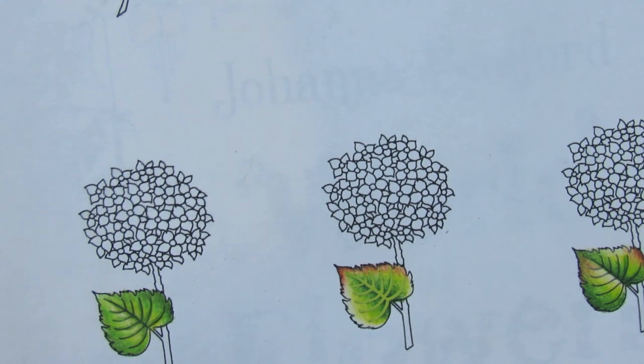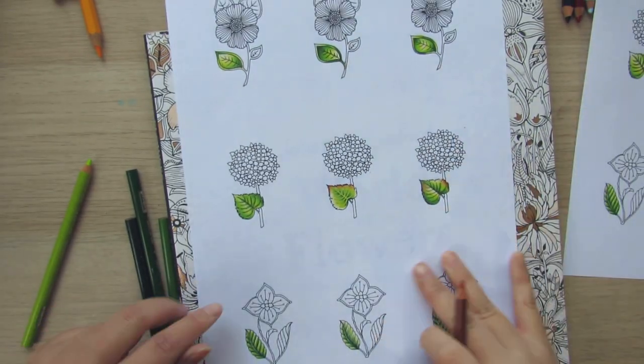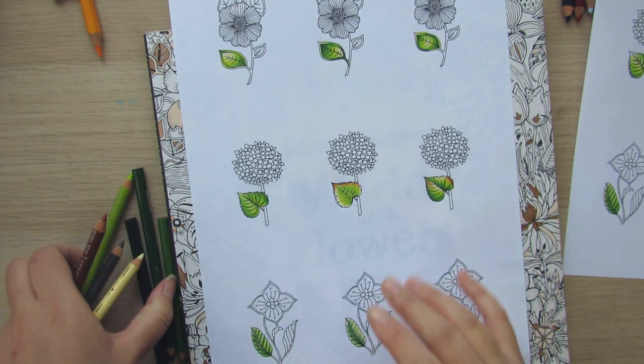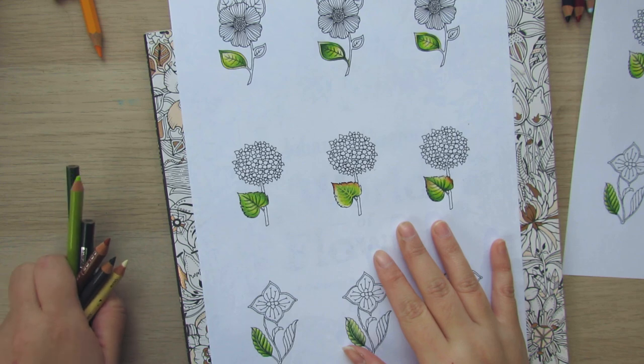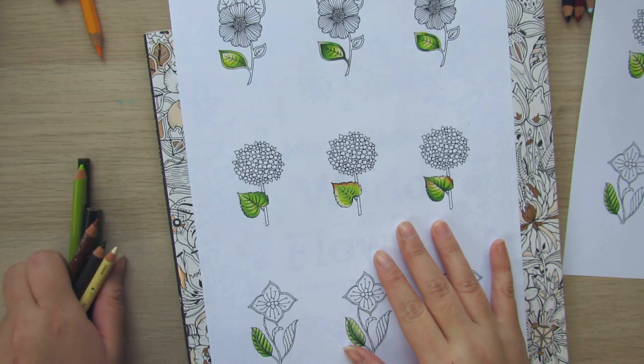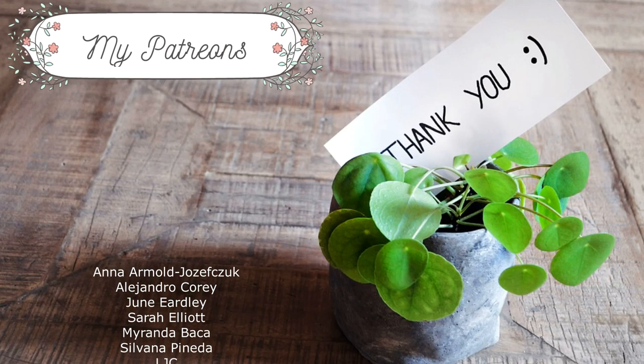That's all for today! I hope you had fun learning how to color leaves with me, and I hope this will be useful when you're starting out with coloring. I'll see you next time — take care and happy coloring, bye!